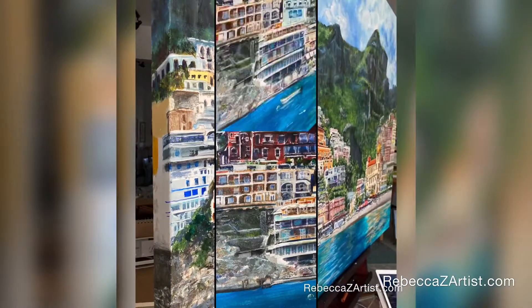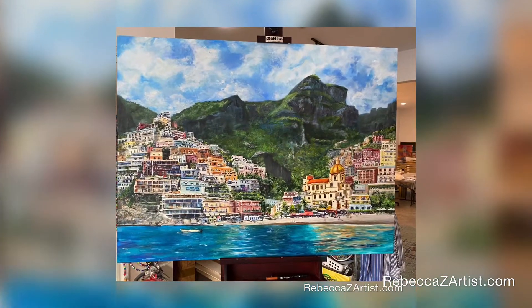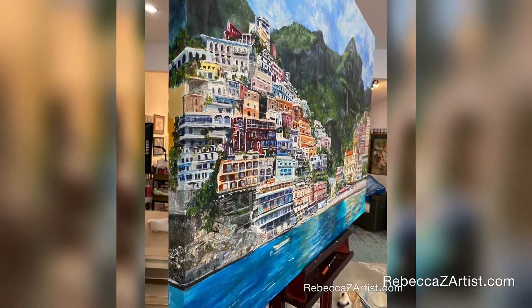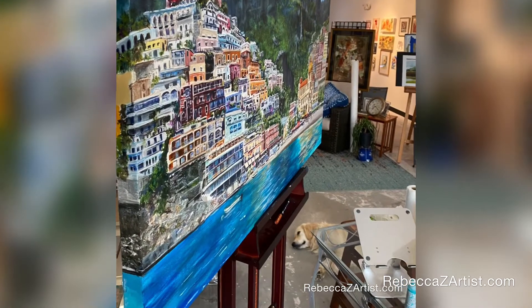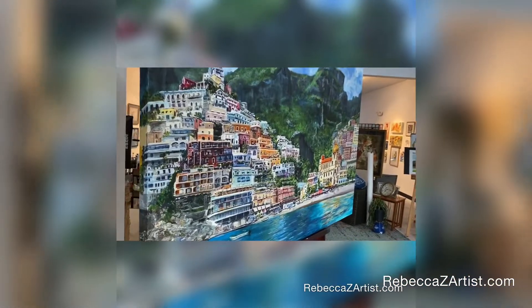One of the unique challenges of this painting was the fact that every building has its own unique perspective. Making sure to honor that perspective not only in relationship to itself but also in relationship to the entire painting was a real challenge.